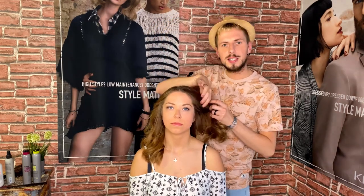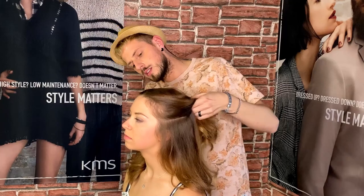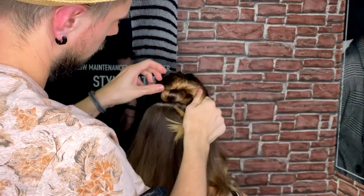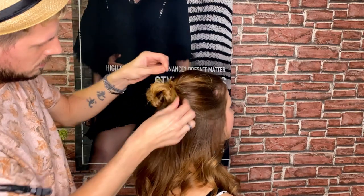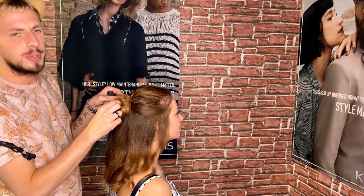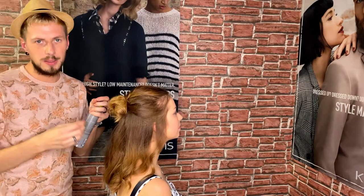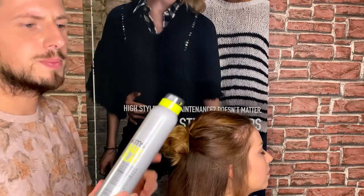Now we're starting with the last step, step three — we're creating our bun. To create a really natural beach look, take care that your bun is a little bit more messy. For the last step we use the Hairplay Playable Texture Spray.